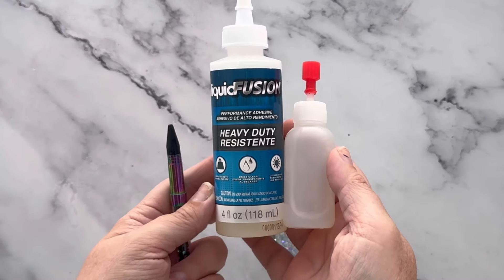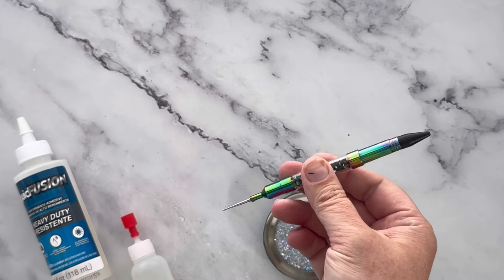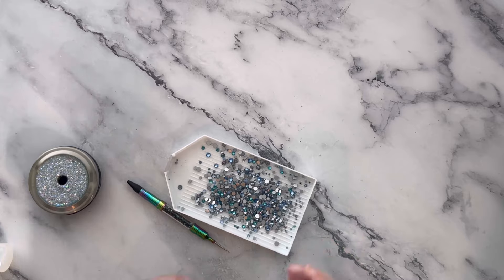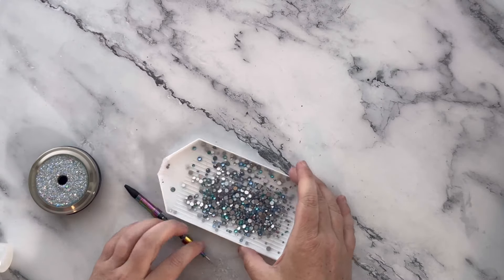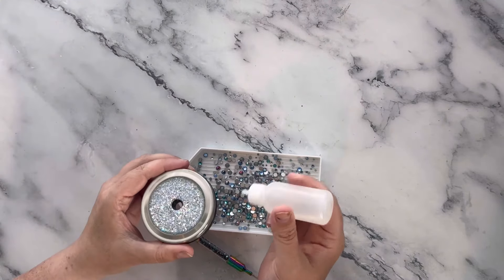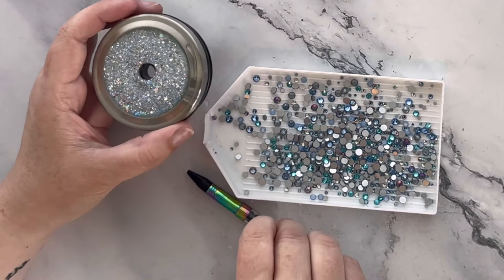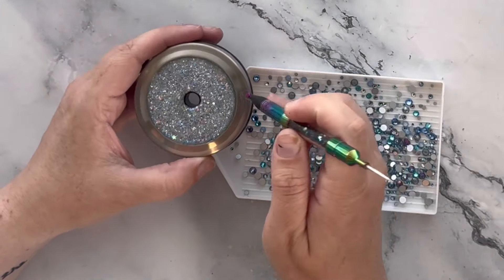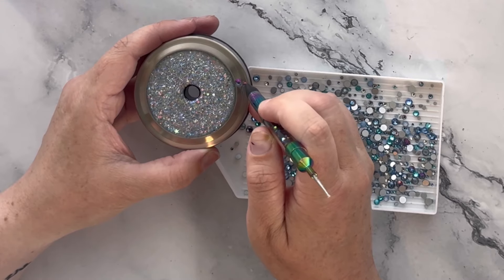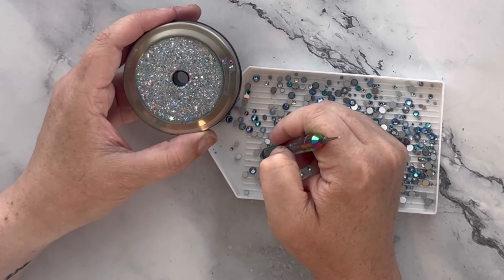To apply my rhinestones I like to use Liquid Fusion. I transfer some into this little bottle — it usually has a needle tip but I ran out of them, so I'm just squirting from there. This rhinestone tool and rhinestone tray are both from PDB Creative Studio. I'll add some rhinestones to the tray, give it a nice shake, and we're ready to start. I'm starting with the top so it has time to cure before I handle it for the sides. Add just a little bit of glue — too much will flood and cover the stones. Since this is a rhinestone mix, there's no pattern; just put the stones on wherever they fit.